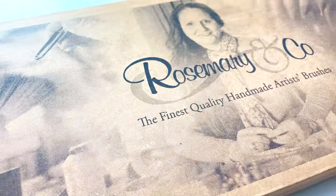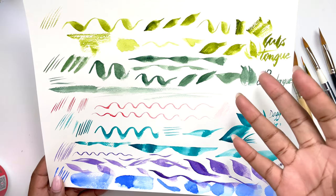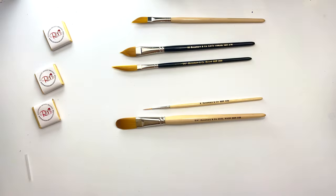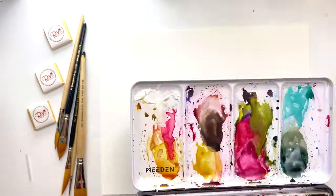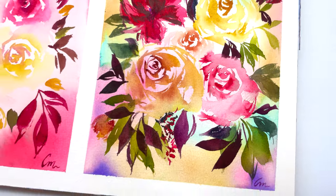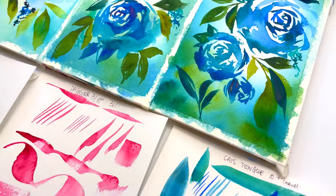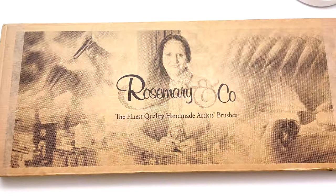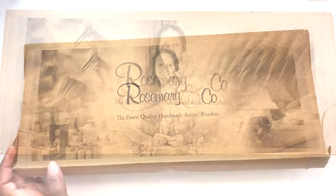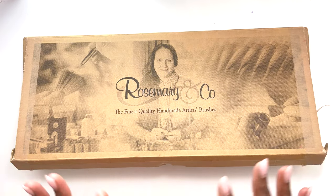If you are exploring different watercolor brushes or want to know the different kinds of shapes that you can get with them, then this is the video for you. I make weekly art tutorials, paint-alongs and vlogs. In this video I am going to be unboxing and sharing these brand new Rosemary and Co brushes that were very kindly gifted to me by a fellow YouTuber called Paint in Hiding, who I will link down below in the description.